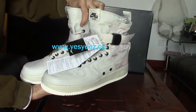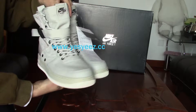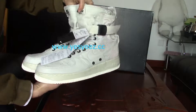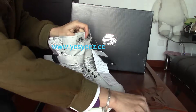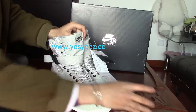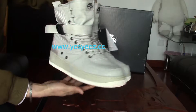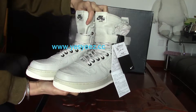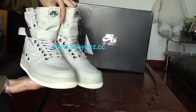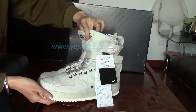Here's the Special Field Air Force 1 light bone. I think they're super dope. So if you're interested, come to our website — you can check the details and make the order. More information about our sneakers, please check our channel. Thank you.